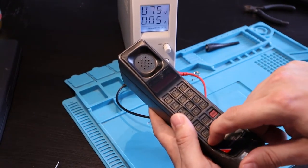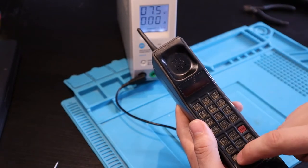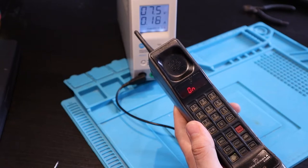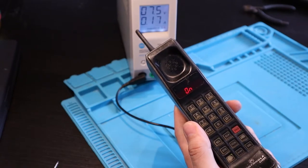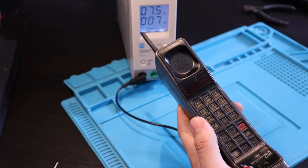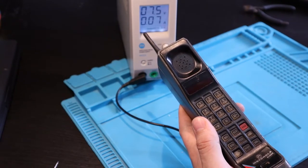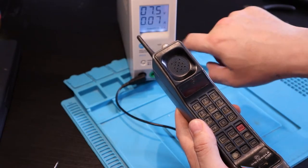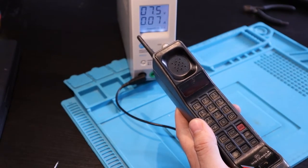I've got my trusty bench power supply. Let's turn down the current to something low. So printed here quite obviously is a minus and a plus - that one's negative, that one is positive. Turn it over, turn it on. Well, it's not drawing any power yet, which is good. It's alive! Look at that. Right, seven and a half volts - let's turn it on. It says it's on, says there's no service. It's drawing 0.5 of an amp, 0.7...